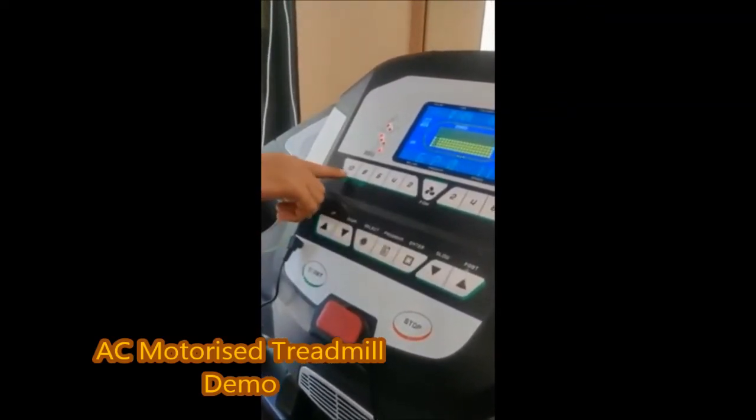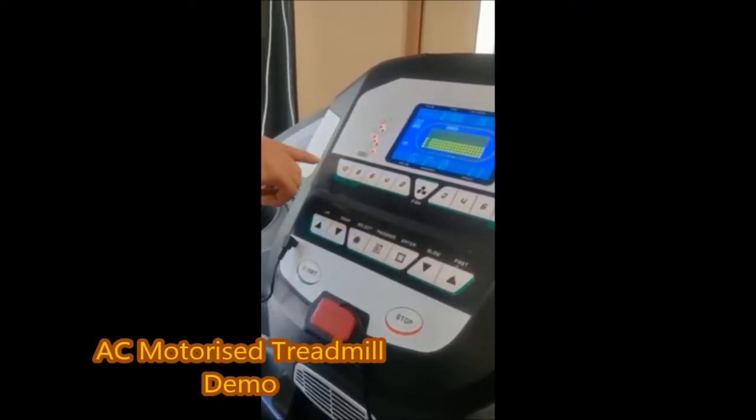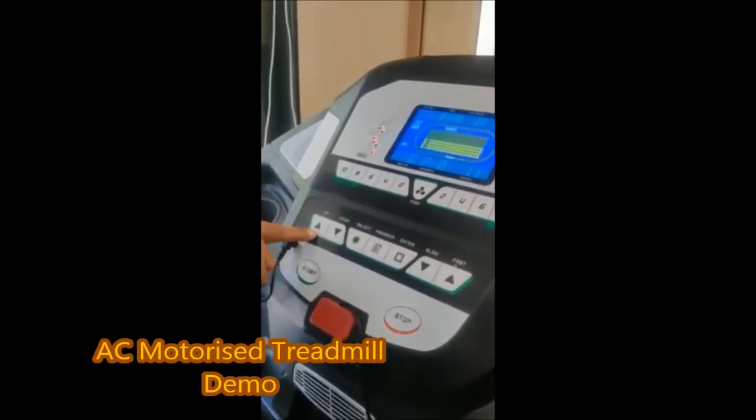If you can't maintain the same speed, we can also use preset speeds such as 2, 4, or 6. If you select from here, you can use the up or down button to choose.